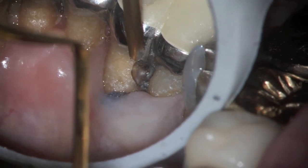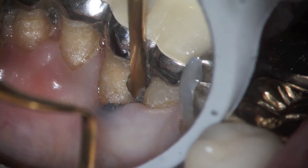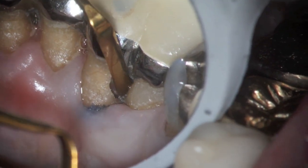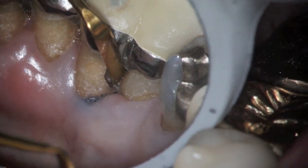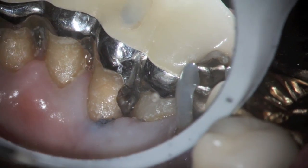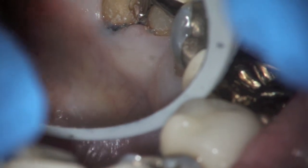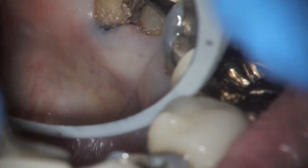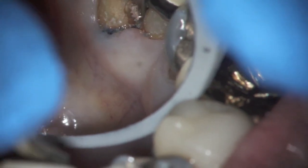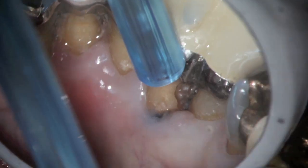I'm using a very small elastic instrument — this one's by Cosmodent. I really like it for getting in between. But it's very difficult to keep teeth clean when the roots are so close and the patient isn't able to floss, so it's not a surprise. There's some more of the decay coming out. When we place the filling in again, you're going to see that it's all together and it'll be almost impossible to floss that area.